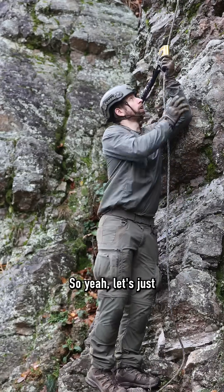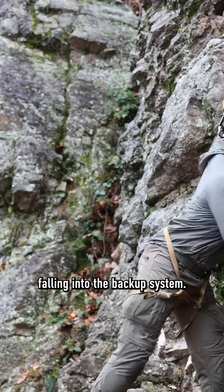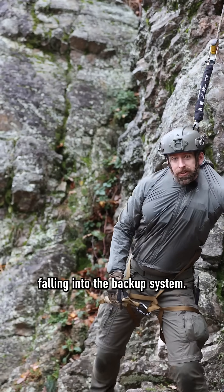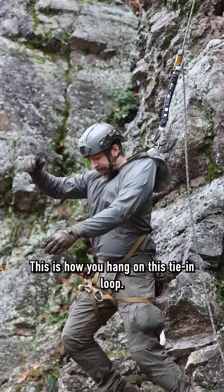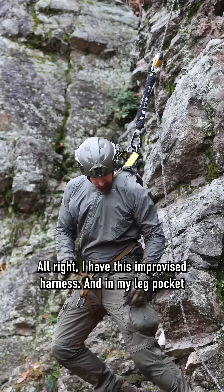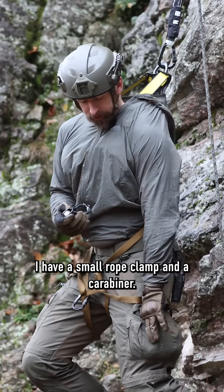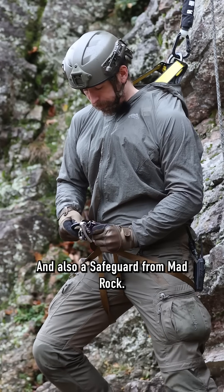Let's just slide up the ASAP. So now I simulate falling into the backup system. This is how you hang on this tie-in loop. I have this harness, this improvised one in my leg pocket. I have a small rope clamp and a carabiner and also a safeguard from Madrock.